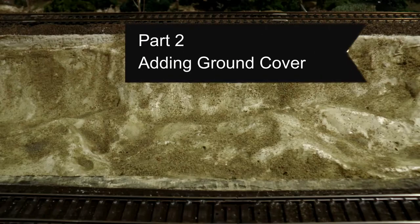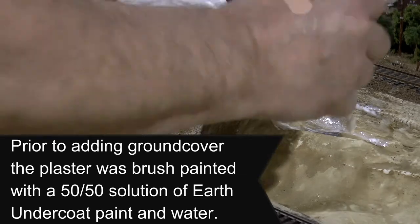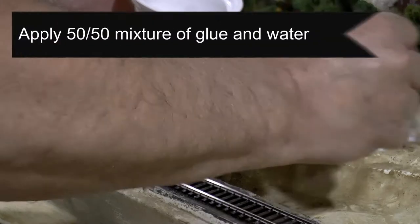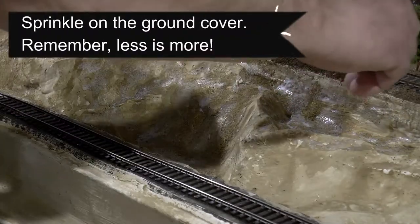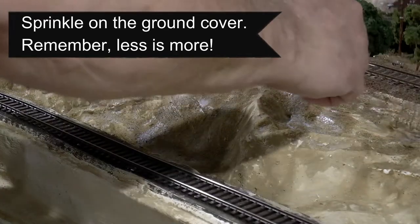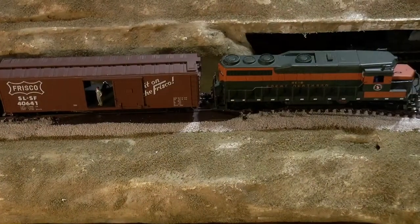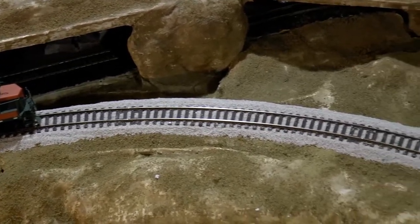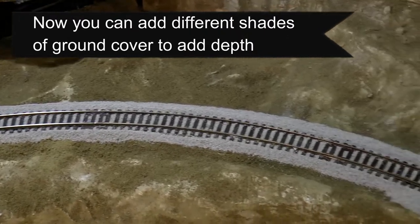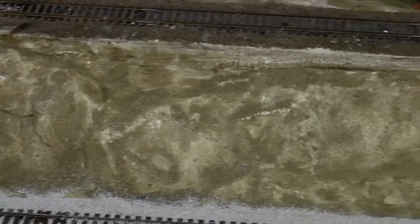Speaking of ground cover, let's talk about some best practices for applying it. Before adding ground cover to this scene, I painted the plaster with a 50-50 solution of earth undercoat paint and water, and let that dry. Then I add a 50-50 mixture of glue and water first, doing small sections at a time. What I found works really well is sprinkling on the ground cover literally with your fingers — it gives you much better control of how much you're applying and where it's going. Then let that dry and add different shades of ground cover to add depth and interest to your scene.